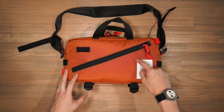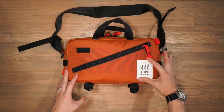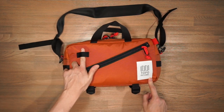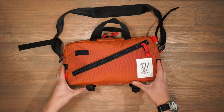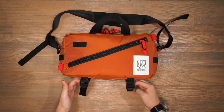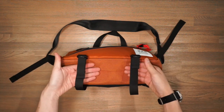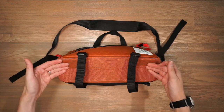Looking at some of the external features, we have a black on white brand patch on the bottom right corner — that's pretty much it for branding. On the top right corner, there's a little loop to attach accessories; if you're using this as a cycling bag around the waist, you can put a bike light here for extra visibility. At the bottom of the bag there are accessory straps that you can loosen to store gear inside the loops and secure them down — very helpful for a compact umbrella or a little jacket.